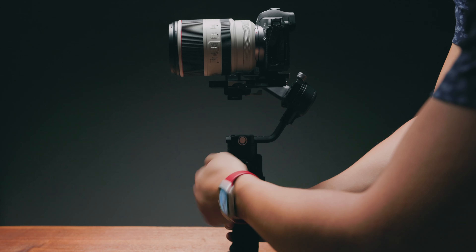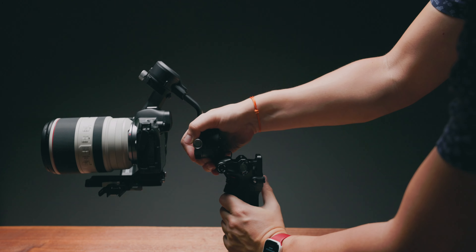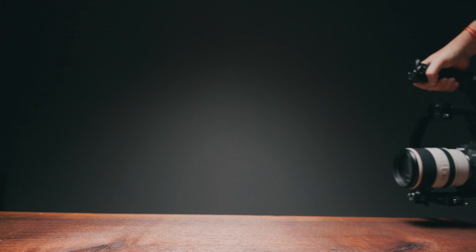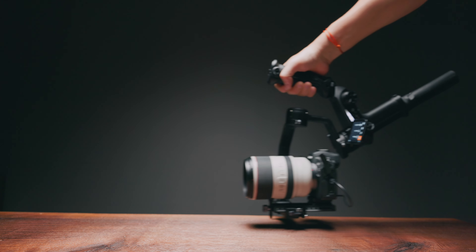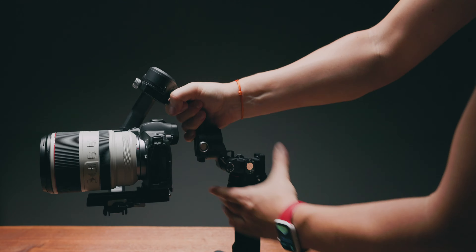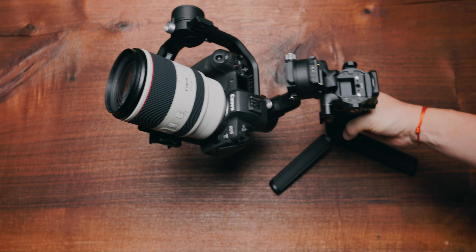A unique ability of the RS-C2 is that it can be folded not just for storage — when folded, you can get the same super close-to-the-ground shots you'd achieve with the Weebill 2's sling grip. The only downside is you need to unfold it again to place it safely on the floor, otherwise it will tip over. Even so, I like that you can achieve those shots on the RS-C2 without installing additional accessories.